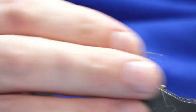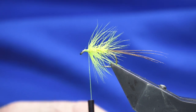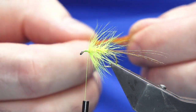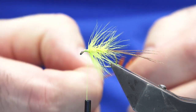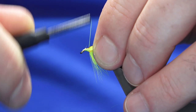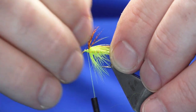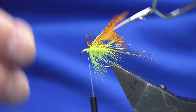Just work my thread back up. On the original pattern the next fly would be a nice bright orange cock or hen hackle. I'm going to use this nice burnt orange English partridge that's been dyed burnt orange. Just offer this up, come around with a turn, fold the tip back, work your thread back up over the hackle and the tip, break that away. Come in with my hackle pliers at this point.